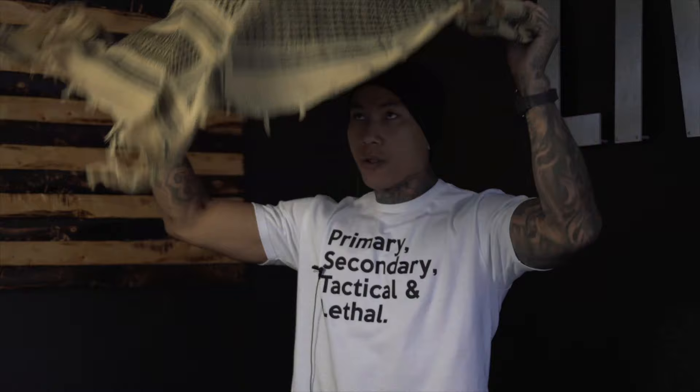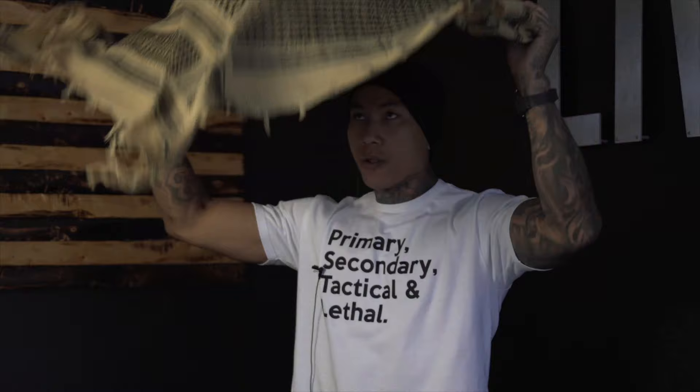First, you're going to take the Shemag and fold it in half to where it's a triangle like this. Then you're going to throw it over your head and adjust it to where it's sitting about right here.